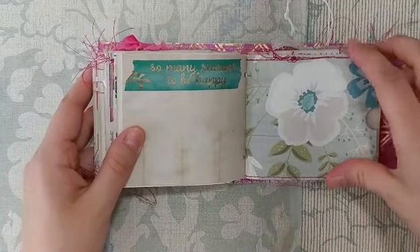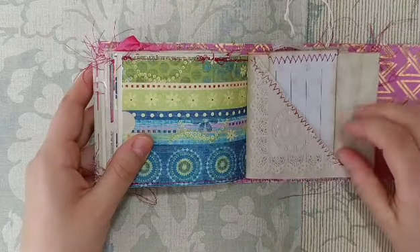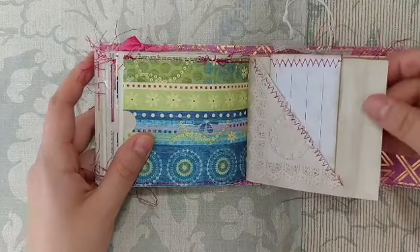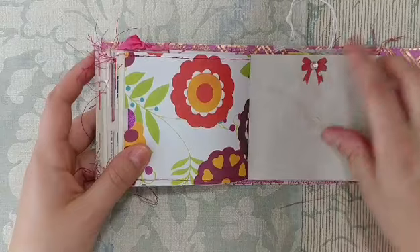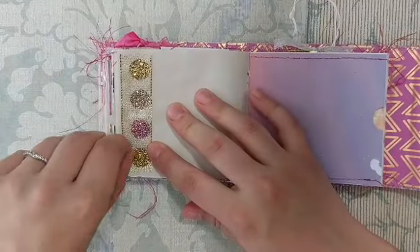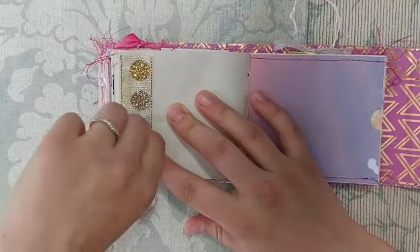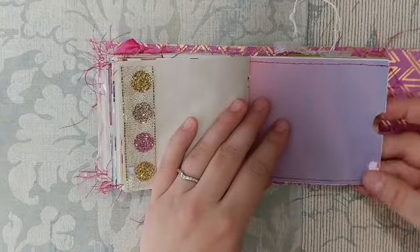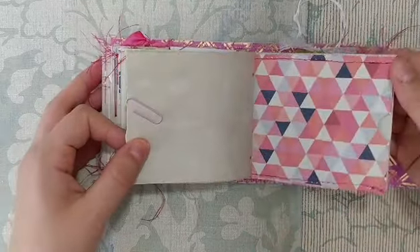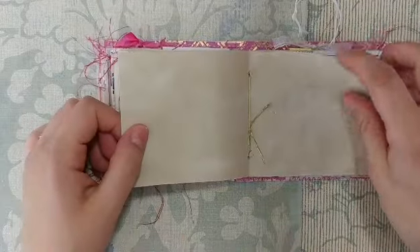Some washi that says 'so many reasons to be happy,' another pocket page, and this is part of a square doily from Junk That Treasures — I coffee-dyed it, cut off a corner, stitched it, and put a tiny journaling card in there. I really love the look of that. There's some glitter washi, another pocket page, a little bow made with a Tim Holtz punch with a rhinestone added, some ribbon, and a little glitter ribbon that matched really well. There's another pocket page and a little mason jar clipped on.